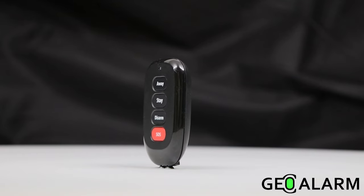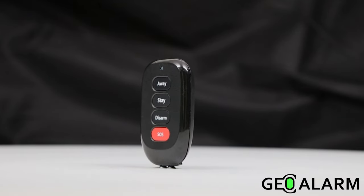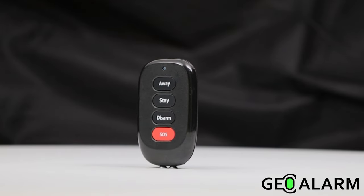Once again, ladies and gentlemen, introducing the GeoFob, four-button wireless key fob for the GeoAlarm.